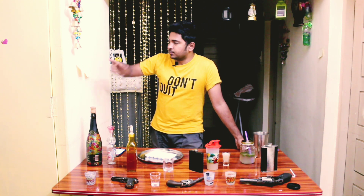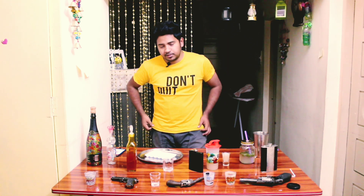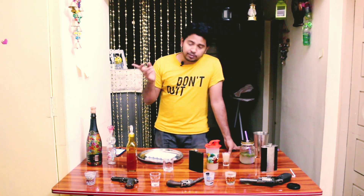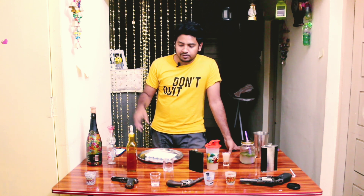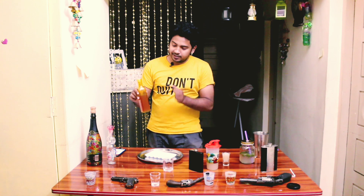I recommend it to my friends. It's better to try it. I can't promote a brand — you can't talk about brand names. I will tell you about the brand name in this bottle.